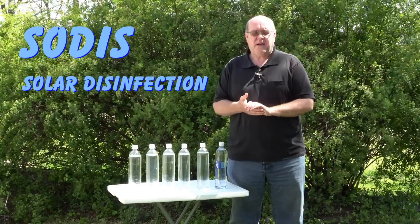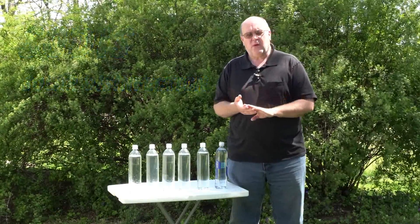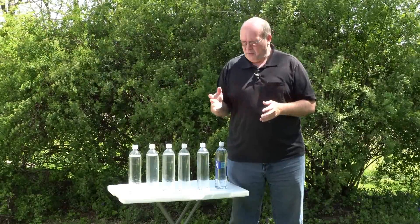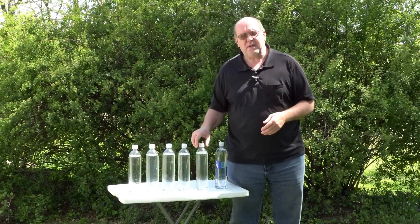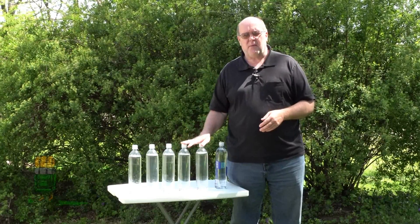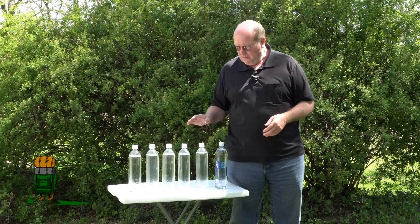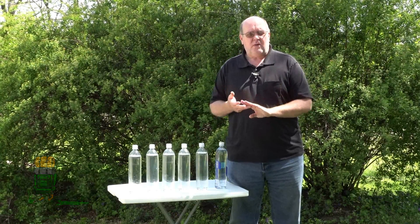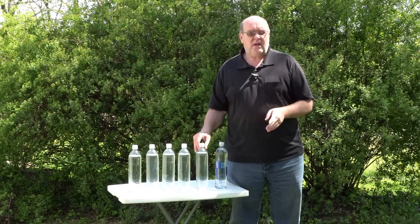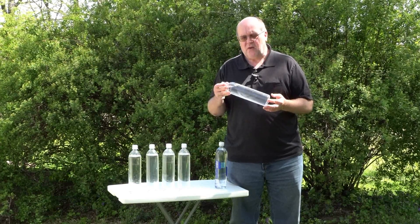The SODIS method is a very popular method in third world countries and it's very simple. All you need are some plastic bottles. You can use glass for this, but some glass won't work, so make sure it does work for this method. The way it works is the same way a SteriPen uses — UV light. UV light will kill a lot of the bacteria and things floating around in your water.